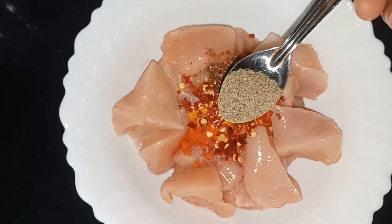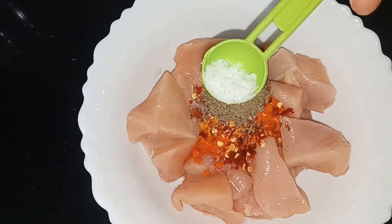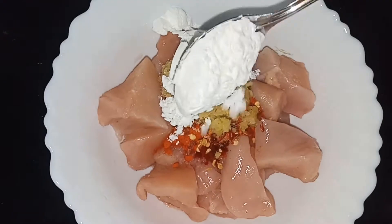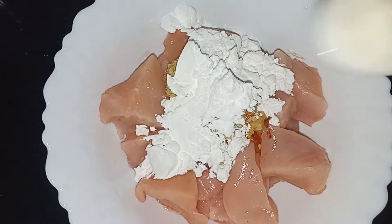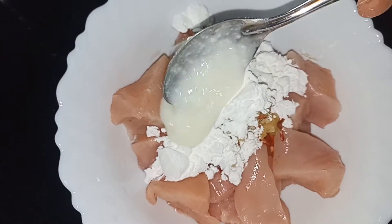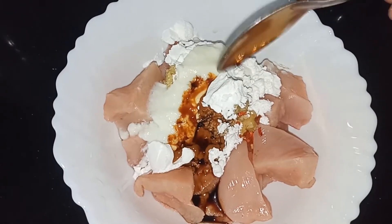Add 3 teaspoons of garlic, 1 teaspoon of garlic, and 2 tablespoons of corn flour. Then add 1 tablespoon of turmeric and 1 tablespoon of soy sauce.